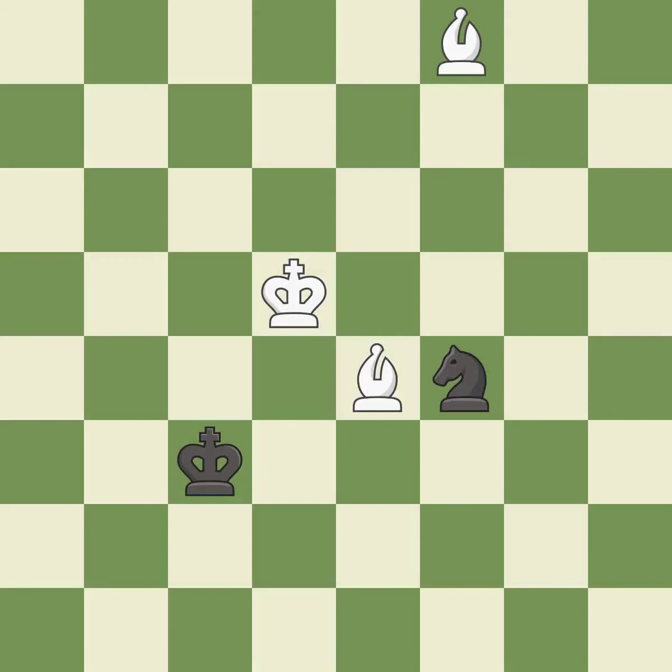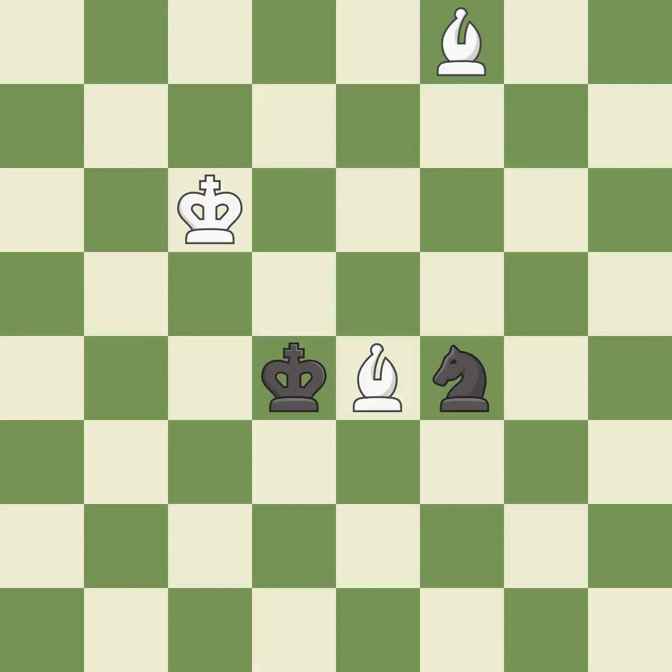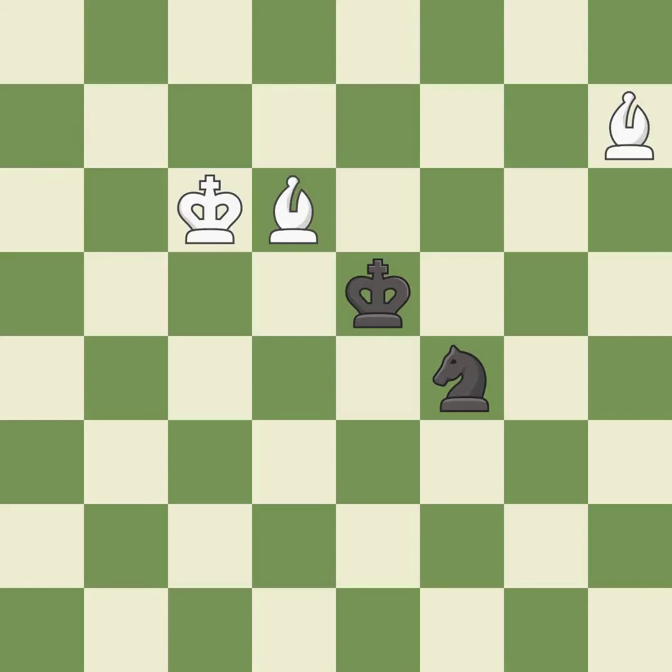It is an inaccuracy. It now has a winning advantage — it is a great move. This steps away from the checking bishop; it is best. That was a free knight; it is best.